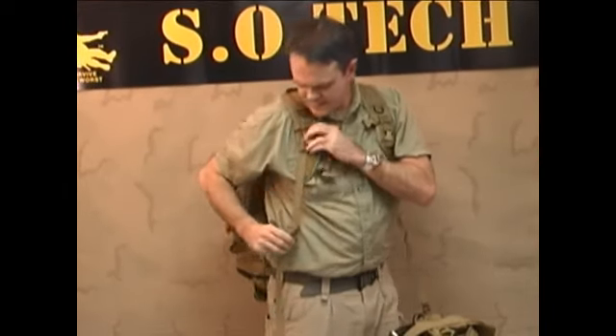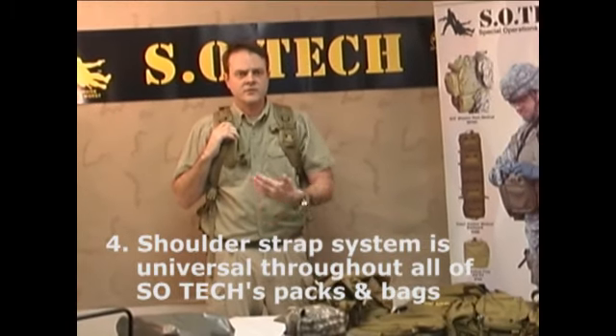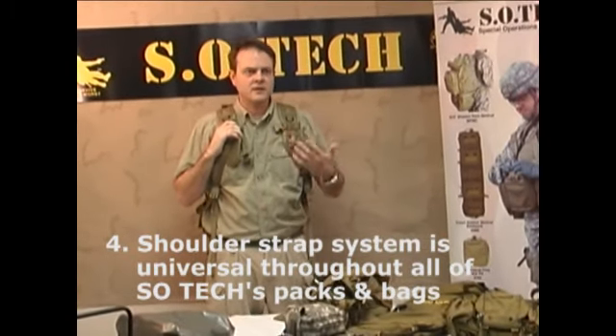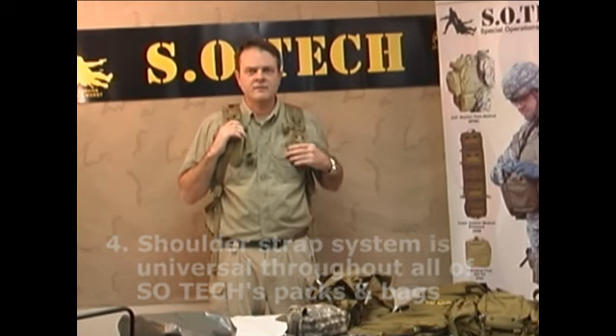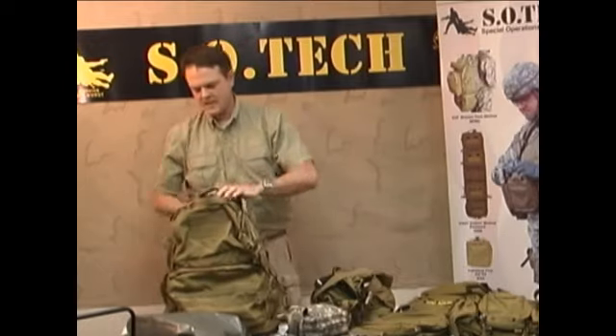Also, if those plastic buckles break, the extension still maintains its metal attachment points. So even if the plastic does break in the field, you can continue to use the shoulder strap. Additionally, this shoulder strap system is the same system used on the Morp bag and all of Sotec's backpacks. So if you're in the field and you have a failure of one of your shoulder straps, you can simply take a shoulder strap off of another piece of equipment.